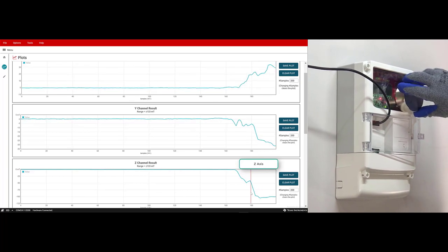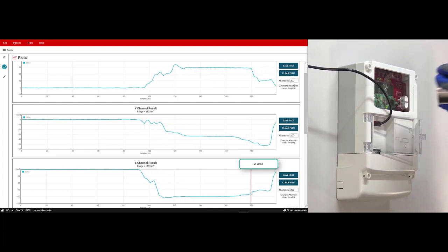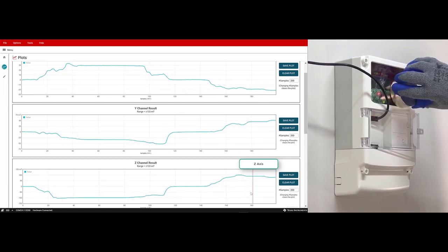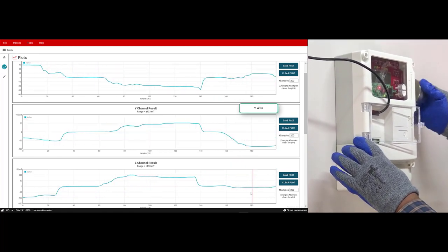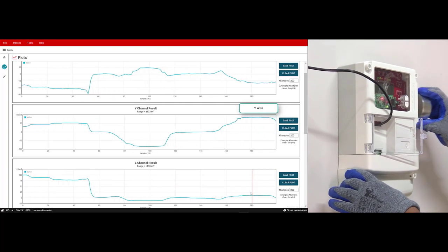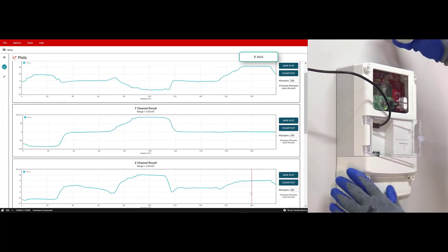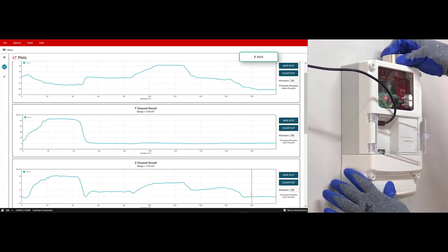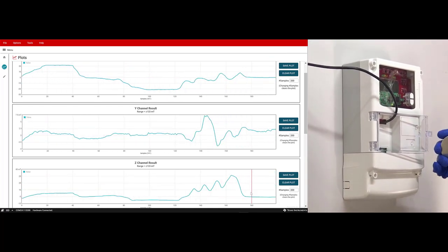First, we apply a strong magnet on the top of the sensor, which corresponds to the Z axis. Notice a decrease in magnetic flux density — there is a large negative value. Then we flip the magnet to apply the opposite orientation, and we see a large positive magnetic flux density reading in the Z axis. Next, we test the Y axis and see a large negative reading. We flip the orientation of the magnet again and see a large positive reading in the Y direction. Finally, we test the X axis: when we apply a magnet, there is a large positive reading; we flip the orientation and there is a large negative reading. This shows how the TMAG5273 can detect a strong magnetic field in X, Y, and Z directions.